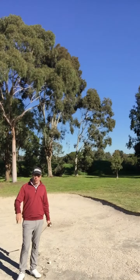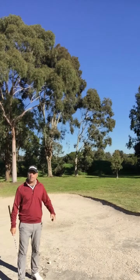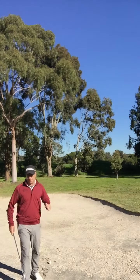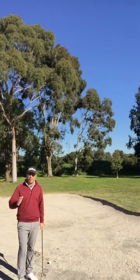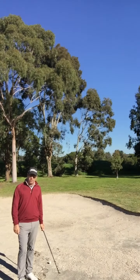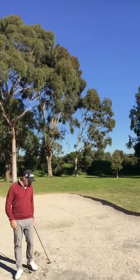First one: don't hit it in there. Second one: come and see me for a lesson so you don't hit it in here. Third one: I'm going to give you some pointers. Now there's a few ways to play this shot — I'm going to give you one way I do it. You can play it a few different ways, but there are many options to everything.